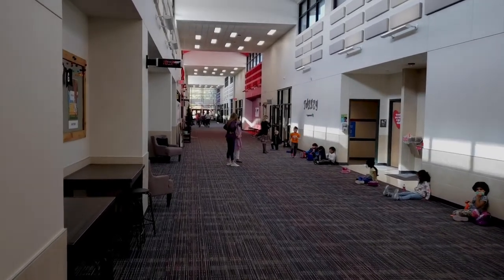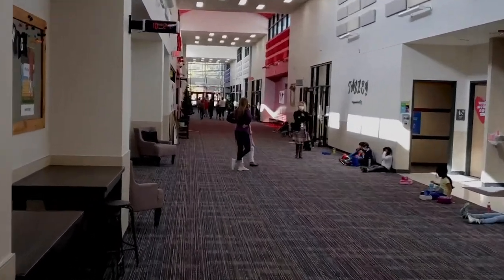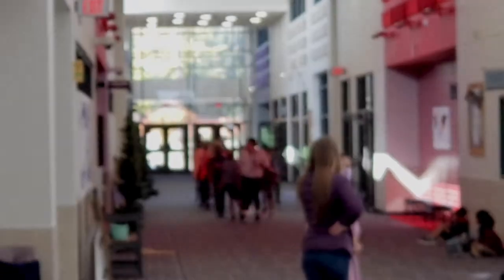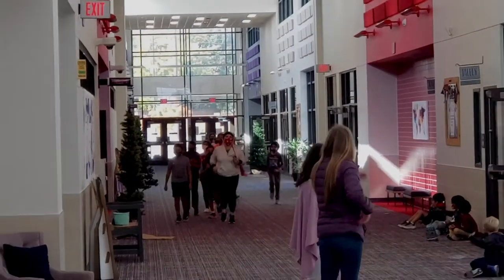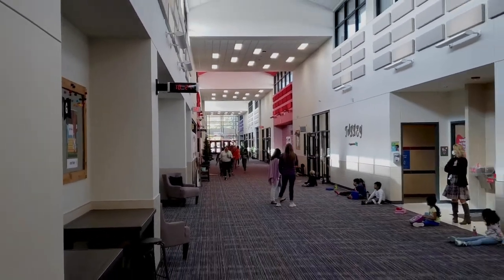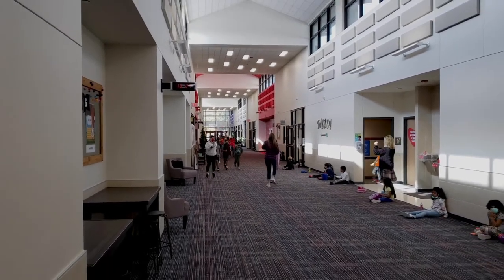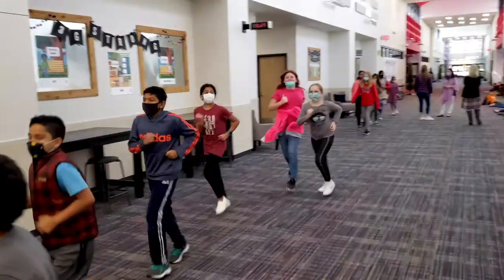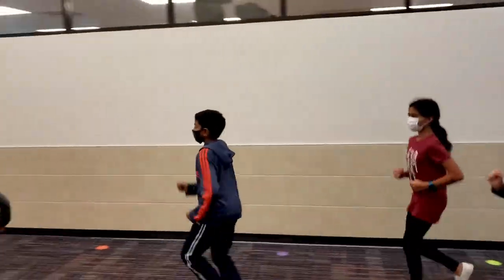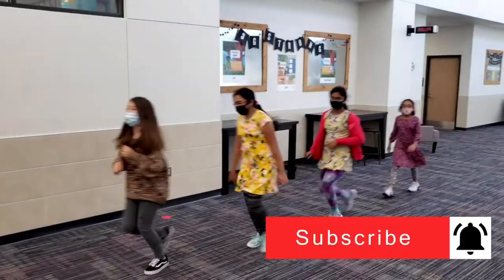We're getting ready for our next class here at 10:30 — there's fifth grade. They are running down the hallway for some reason, getting their exercise in. Kindergarten is out here in the hallway too for their potty breaks before lunch. Not sure why they're jogging down the hallway, but this is kind of a pre-warm-up for PE.